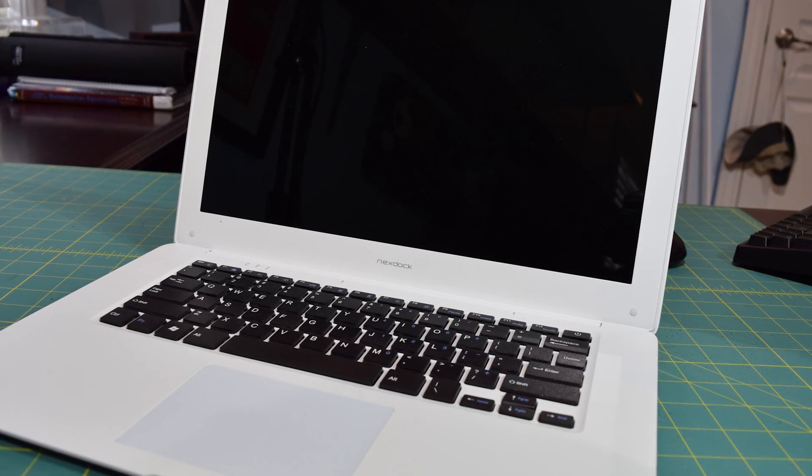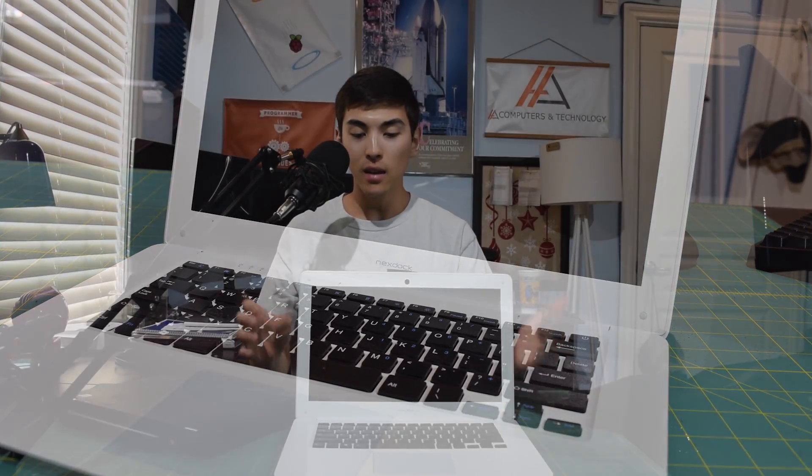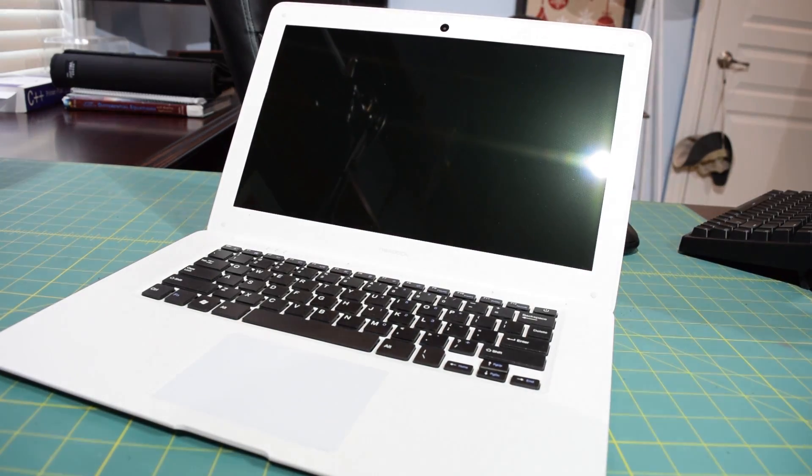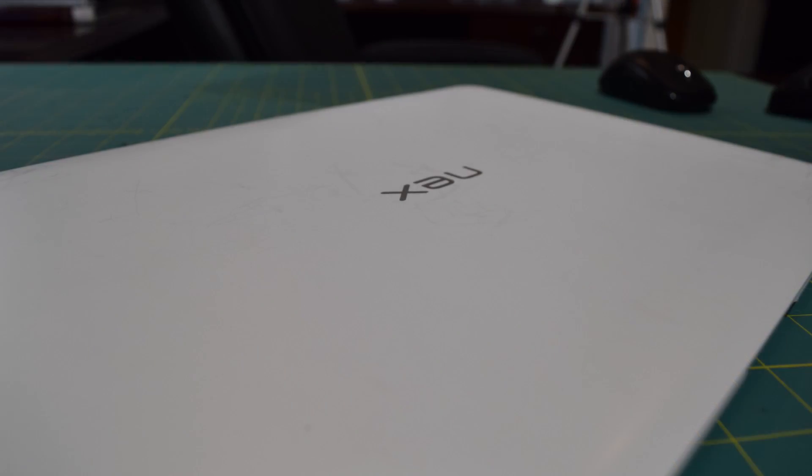If I open this up, you'll see it looks just like a cheap little laptop — a lot of people said it looked like a MacBook, and I think that's what they were going for. The great thing is it can function as a secondary monitor and it's very light, only three pounds, with a built-in battery. Unlike a lot of USB monitors on the market that siphon power from the device they're hooked up to, this doesn't have that problem.